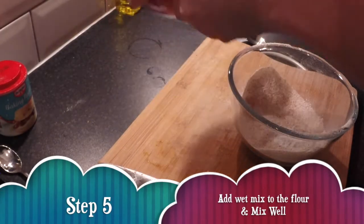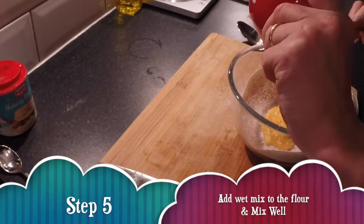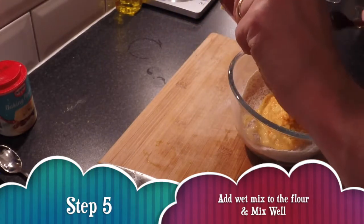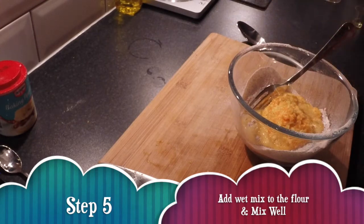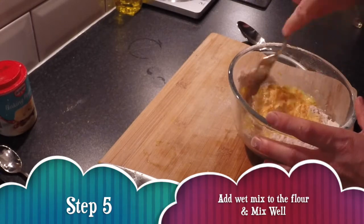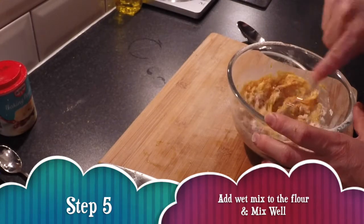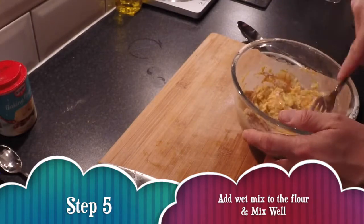Now you want to get your wet mix and add it into the flour, and then you're going to mix it all together so that everything's combined well. It just takes a little bit of time to get it all mixed in really well.